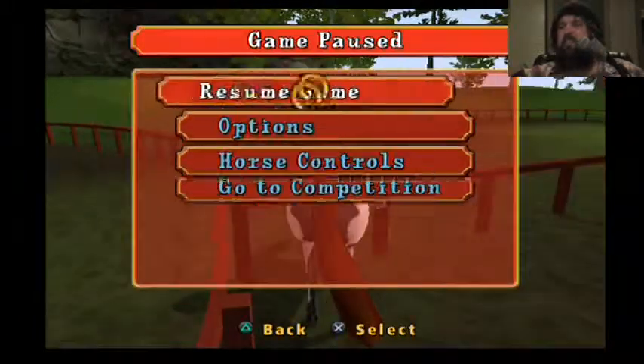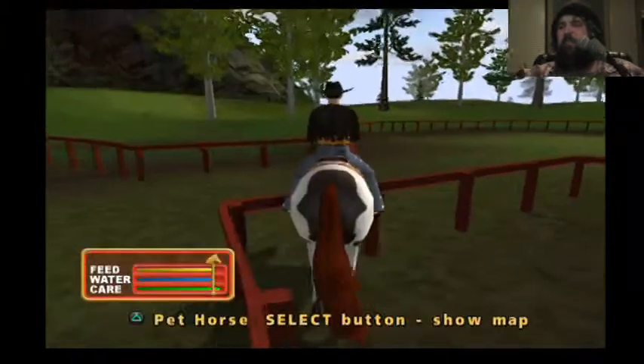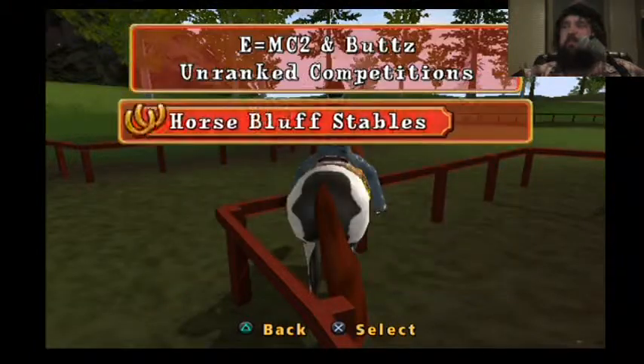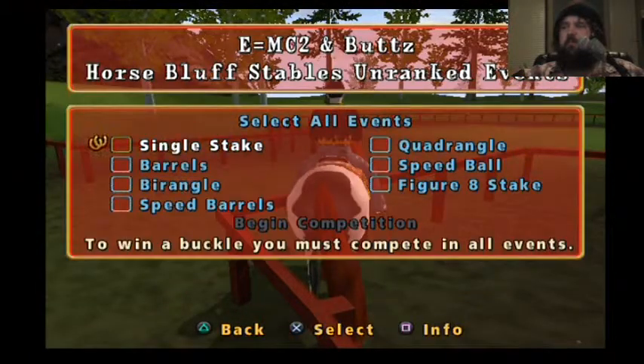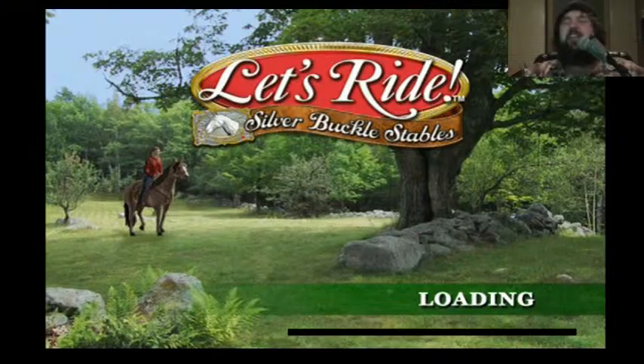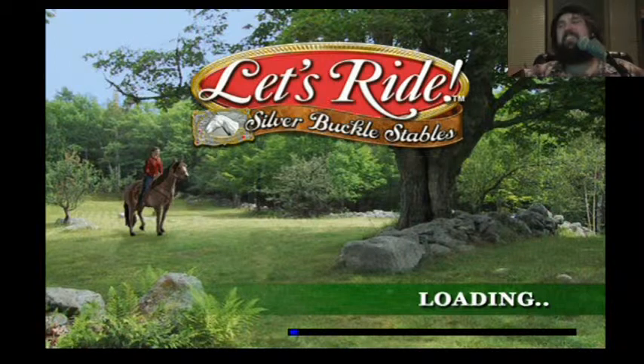Now I'm stuck. Go to the competition. Yeah. I'll fail at this, and then I'll call it a video.